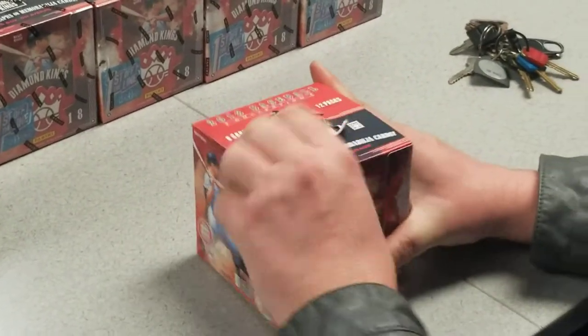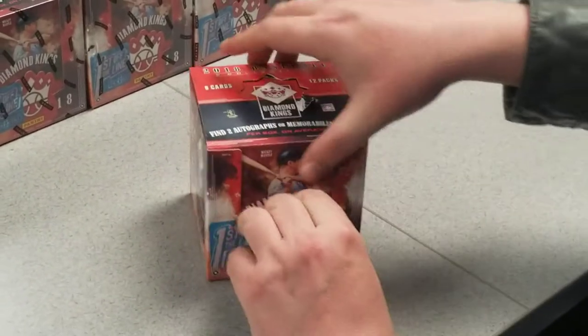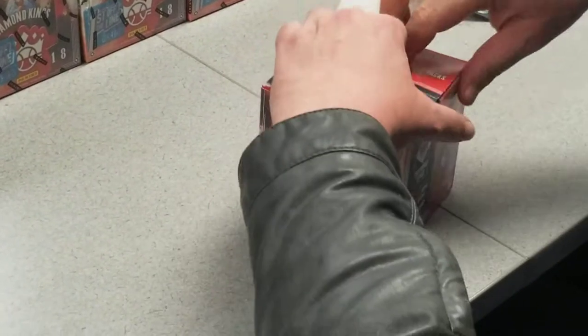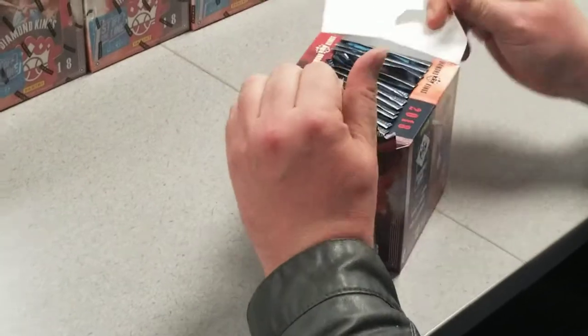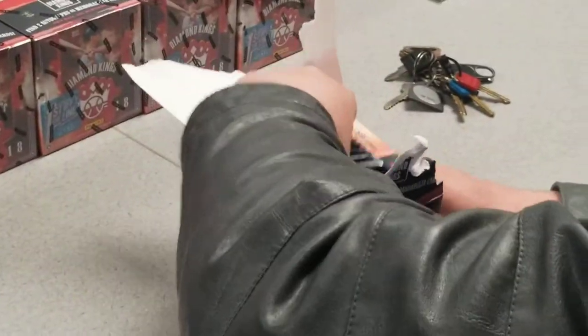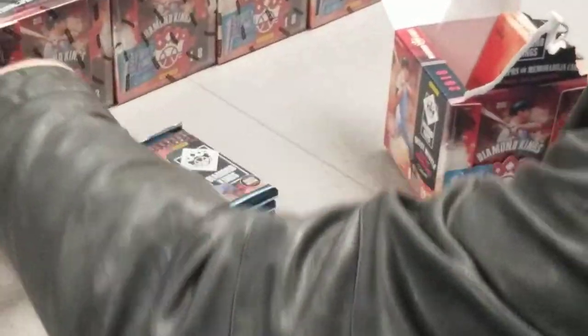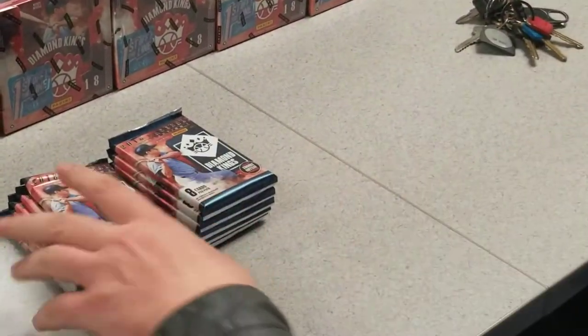This is going to be the first baseball box I've ever broken. Usually I only break football and basketball, but with the hype around that Japanese fella that just came out, I figured I had to get involved, especially with this being first off the line from Panini, which actually offers an extra autograph than what most common hobby boxes offer. So here we go.